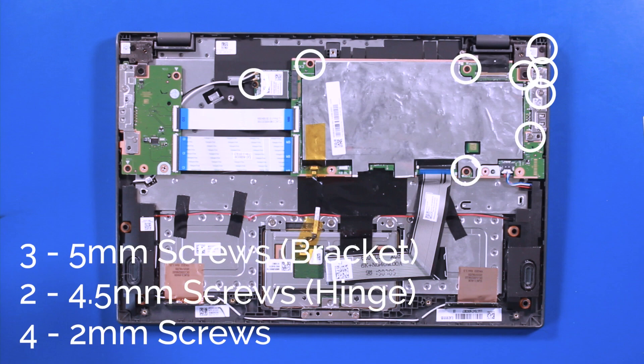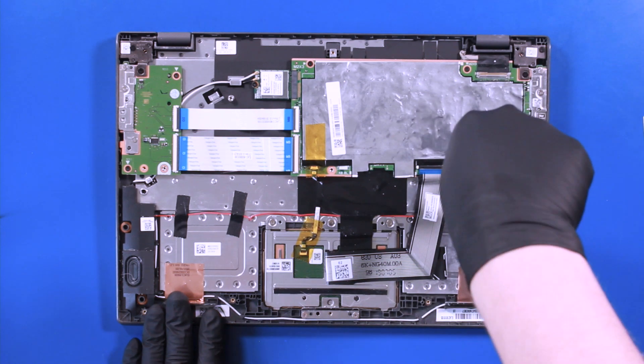Remove 3, 5mm screws, 2, 4.5mm screws, and 4, 2mm screws from the motherboard.